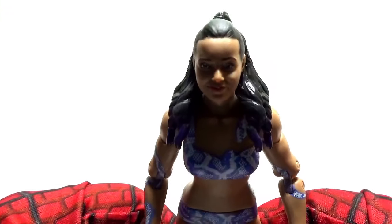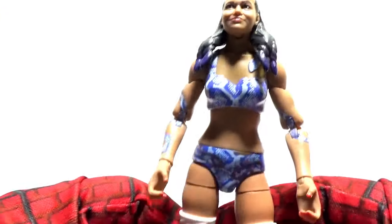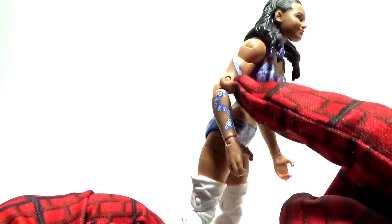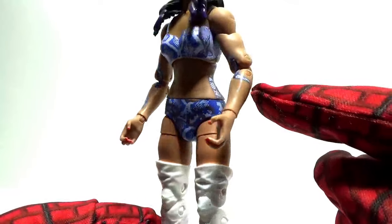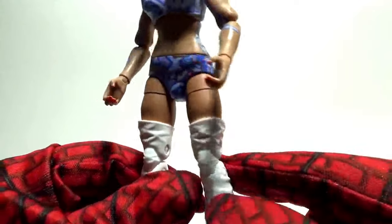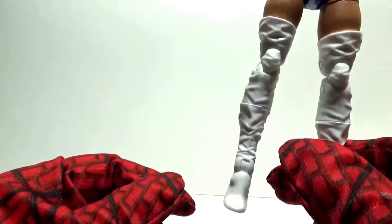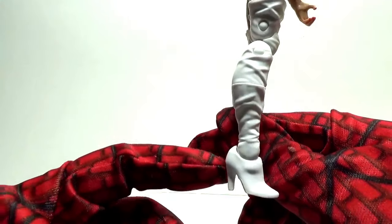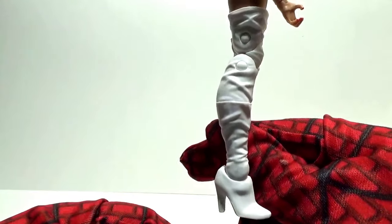Let's get a closer look at the figure's features. You see these designs right here — they look like snakes. I'm not sure what they are exactly, but they're nice designs. She has thigh-high boots or garments and high-heeled shoes. If it wasn't for those heels, they'd make her tough to stand without falling.